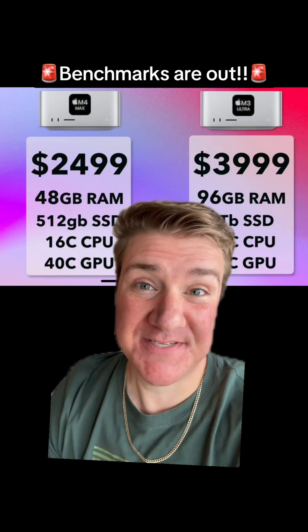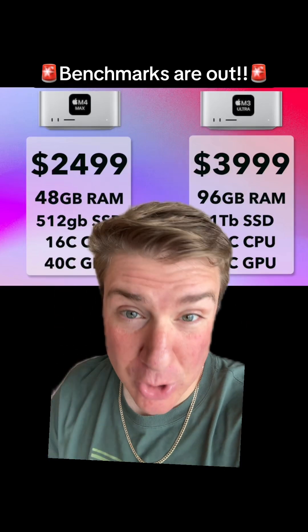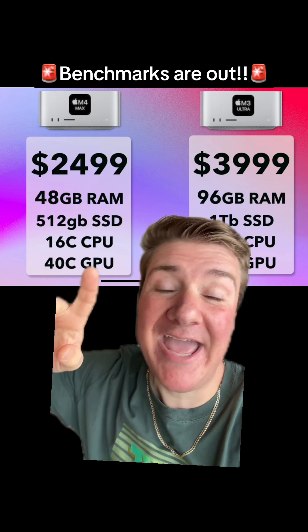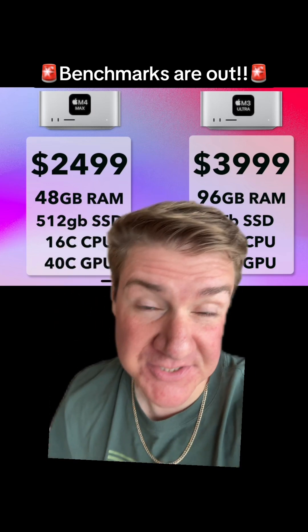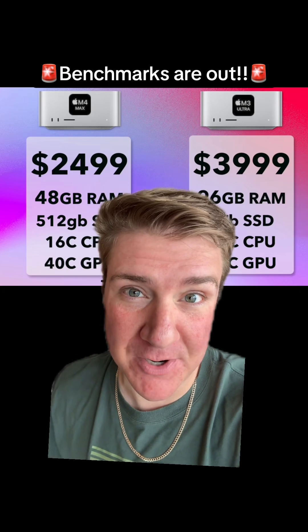The M4 Max performs similar to the M3 Ultra, but you're only paying $2,500 compared to $4,000. Let's look at all the benchmarks.